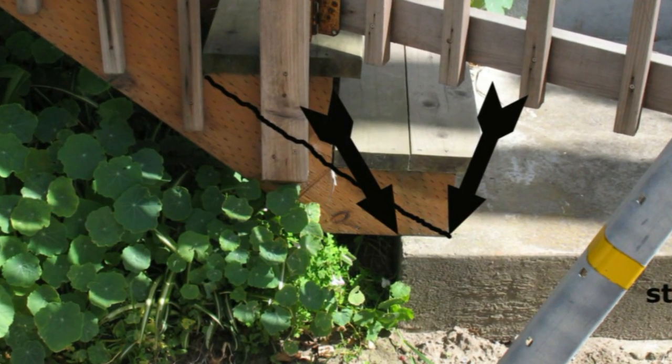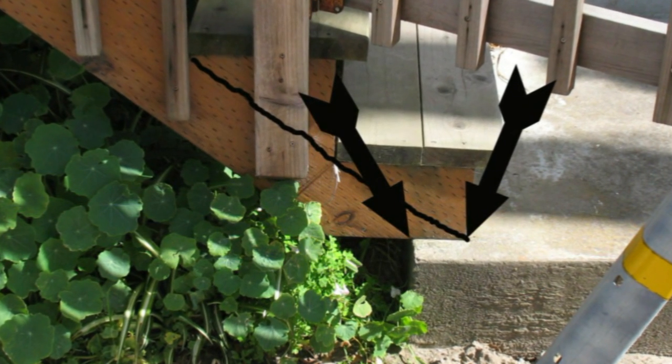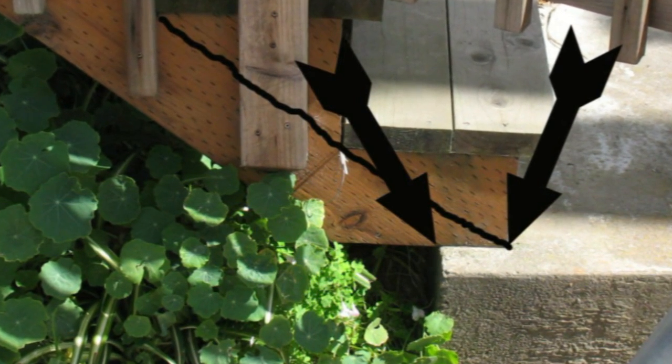To sum it all up: if you're going to build stairs, make sure you have solid support underneath the stair stringers. The entire stairway needs this support, just in case you end up with some type of lumber failure.